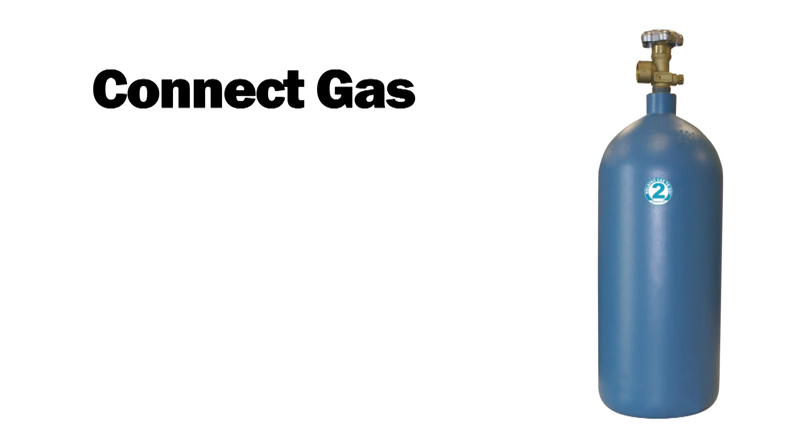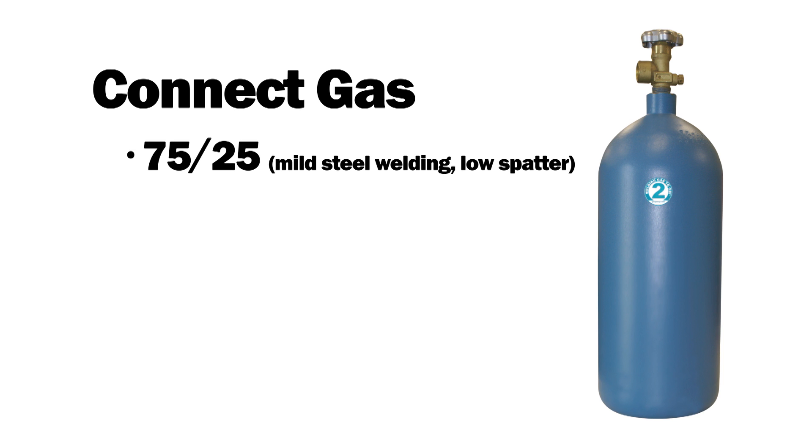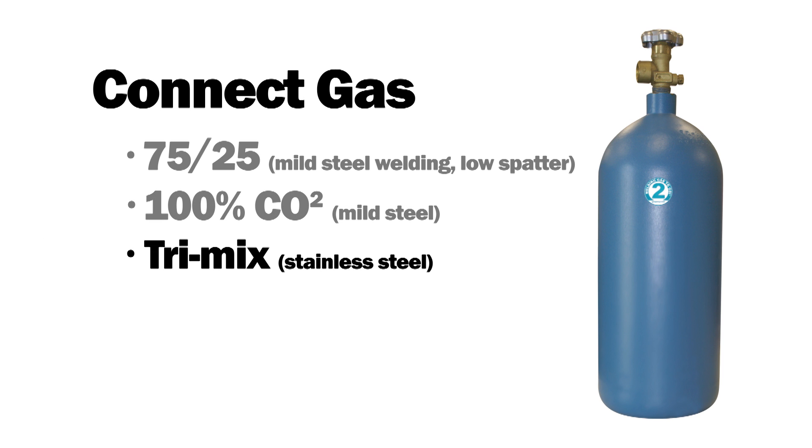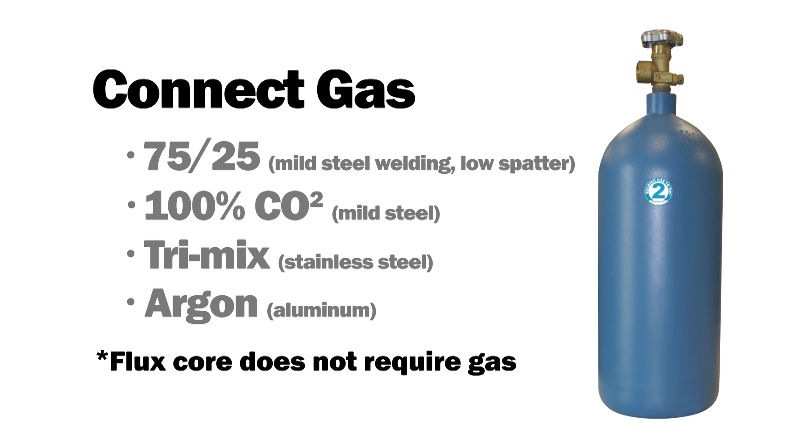Now you need to select the type of gas appropriate for the welding you'll be doing. 75-25 shielding gas is the most popular mixed gas for MIG welding because of its low spatter. 100% CO2 can also be used for mild steel. Tri-mix shielding gases are recommended for stainless steel, and 100% argon is necessary for aluminum. Note that self-shielded flux core welding does not require gas.